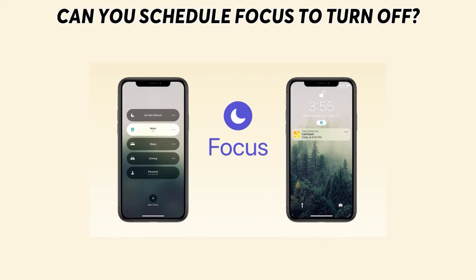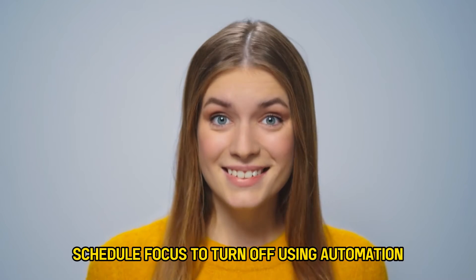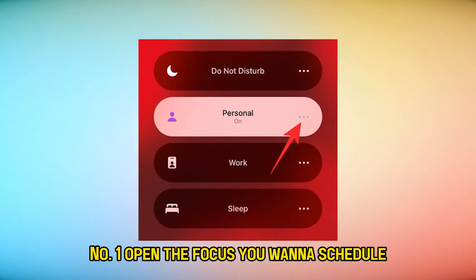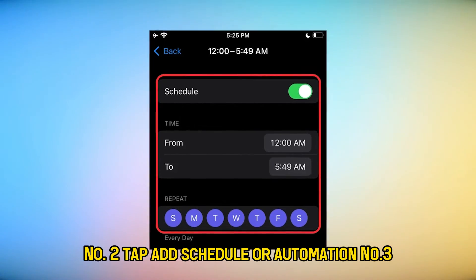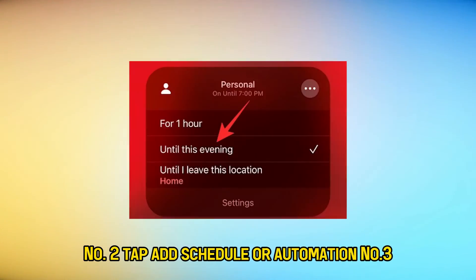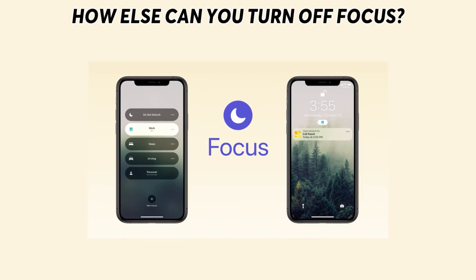Can you schedule focus to turn off? Yes, you can schedule focus to turn off using automation. Number 1: Open the focus you want to schedule. Number 2: Tap "Add schedule or automation." Number 3: Choose the event you want to trigger focus to turn off.